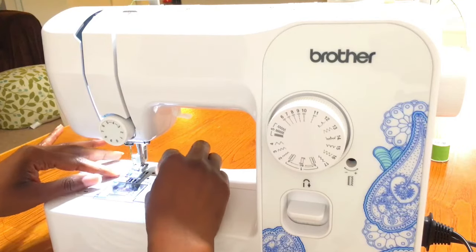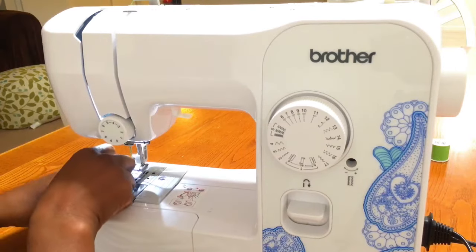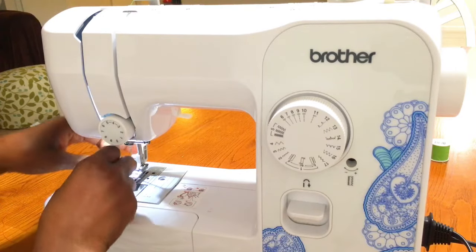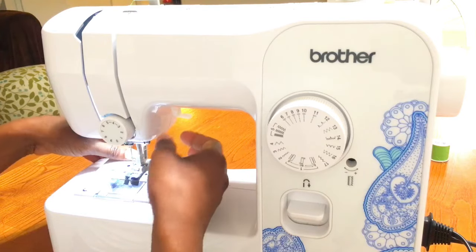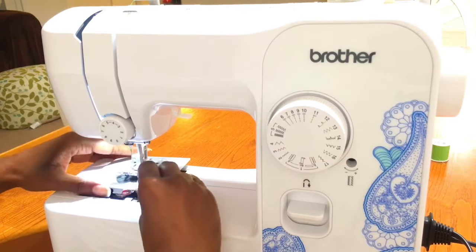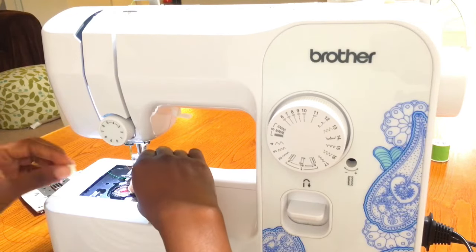Hi guys, it's Larie and welcome to my channel. This is a quick video showing you how to adjust your bobbin case for your bobbin tension. I'm going to show you how to do this for your top loading home sewing machine and your front loading home sewing machine. Let's get started.